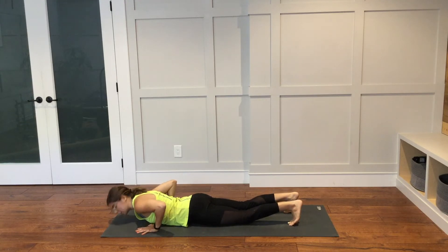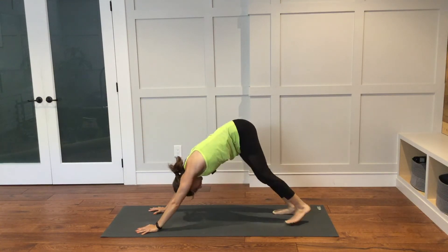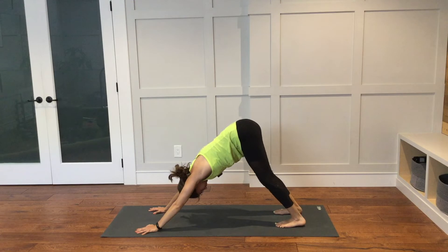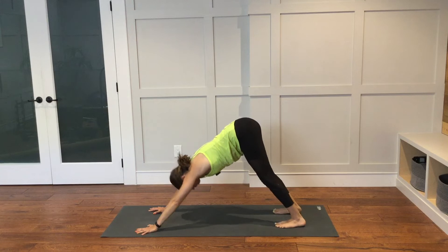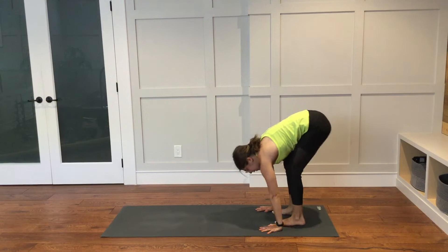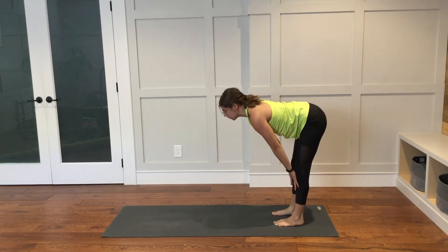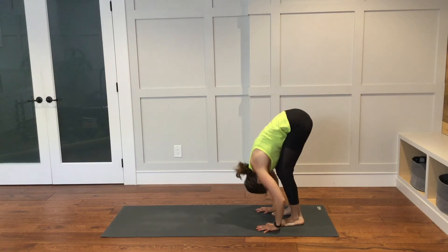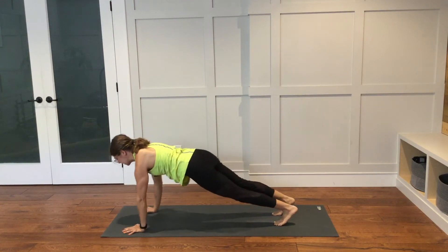You can come through tabletop or plank — it's up to you. Lifting the hips up and back. The knees can be as bent as they need to be here. Walk your hands back to your feet at the back of the mat. Once you are there, come into a nice halfway lift. Hands can be onto the shins. Reach your heart forward. Exhale to fold down. Walk your hands out to the top of your mat. Plank pose.